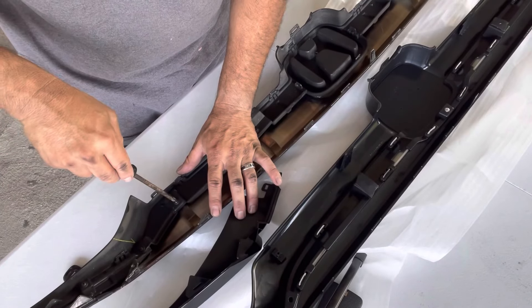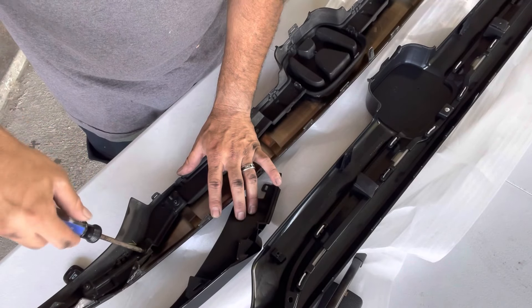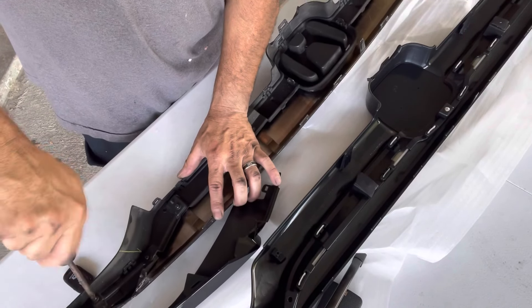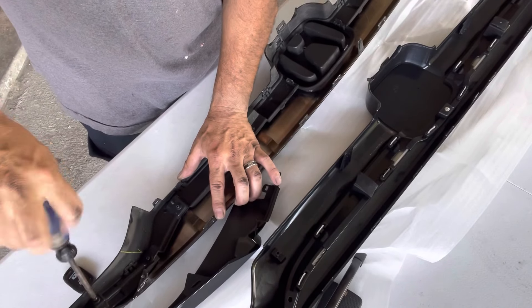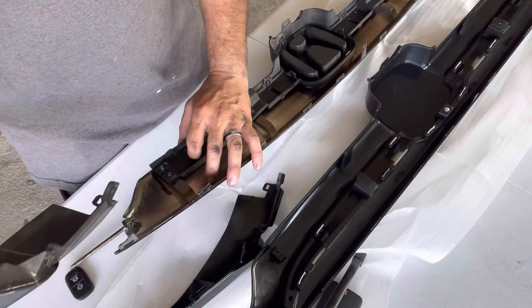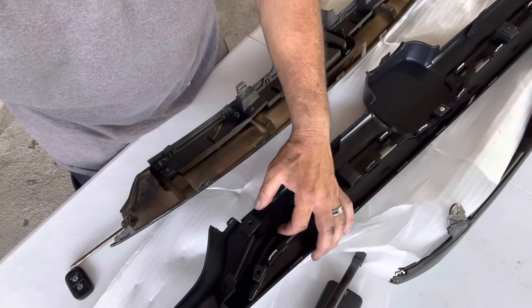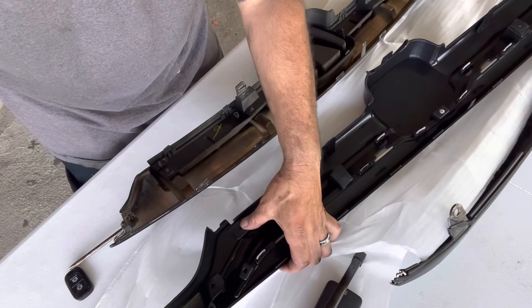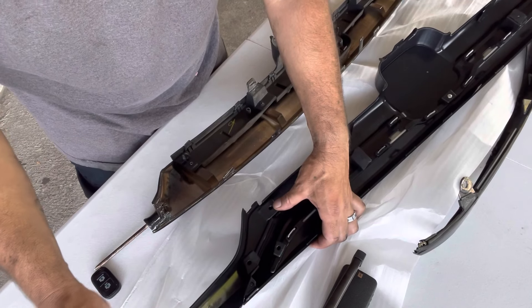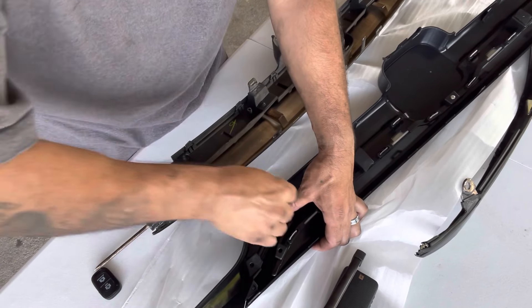You're going to remove this screw right here, this screw, and this screw — all three screws. Once you remove the screws, this side is going to come off. Then you take the piece from the new grill, assemble it, and add the screws to it.